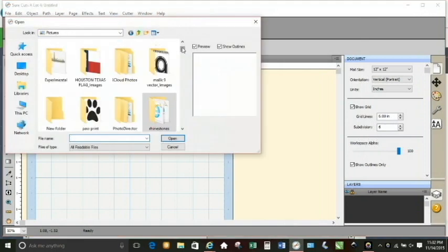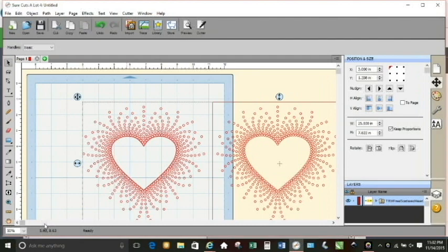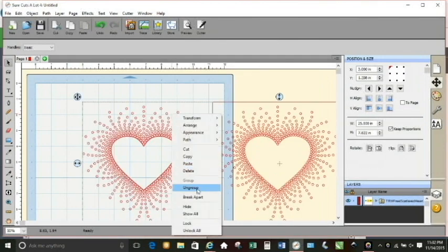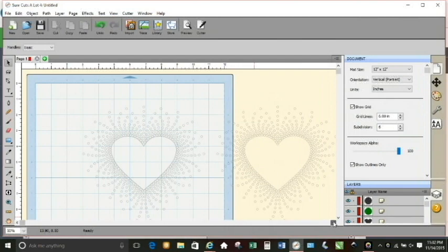As I said, you have to edit the rhinestone template in a program like Sure Cuts a Lot. I'm using a free rhinestone template design download from The Rhinestone World — it's their Scattered Heart design. You bring it into Sure Cuts using the Import SVG button at the top. I'm doing this in voice-over mode so the video is a little ahead of me, but it's going to bring up three separate design objects. You don't need all three, so I go through and delete what I'm not going to use.